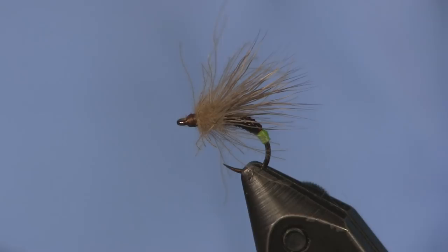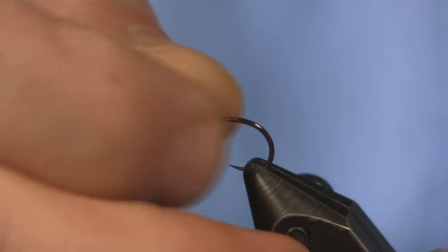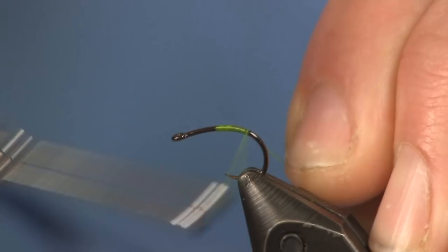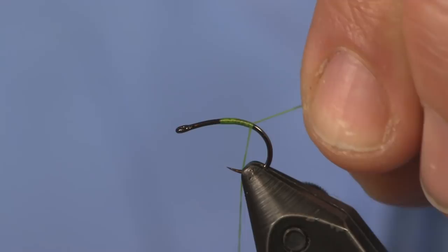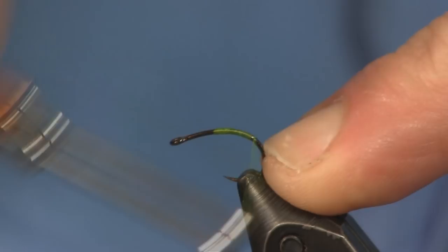We're going to tie this on a Firehole 316 nymph/emerger hook — it's got a nice curve to it, which I like. We'll start out by putting that in our vise. The size I'm tying in is a size 12. I always like to fish granums with an egg on the back — they have a little green egg sack on the back of them. Even on my wet flies I like to have a little green egg sack. It just gives them something to key on and seems to work for me.